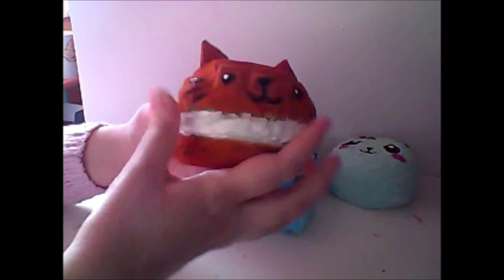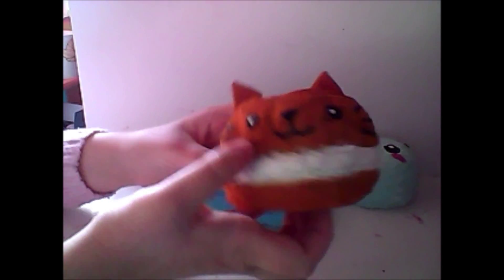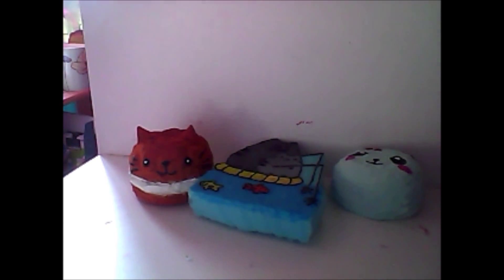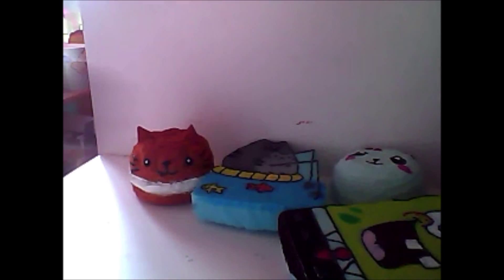That's this cat cream puff. Then I have this SpongeBob squishy and I have a tutorial on this. Then I have another SpongeBob squishy — this was my first one.